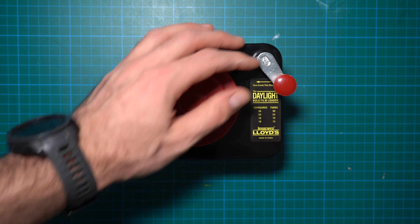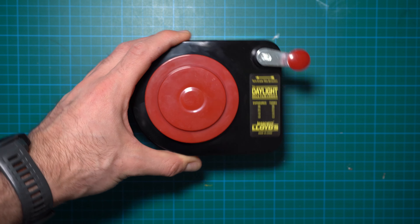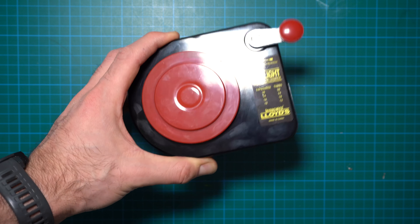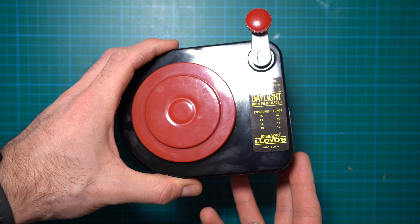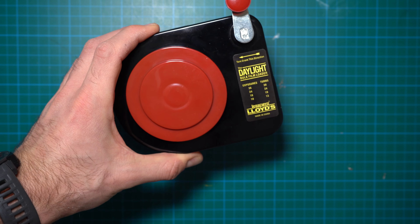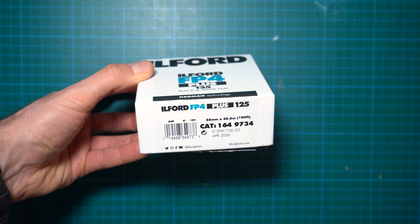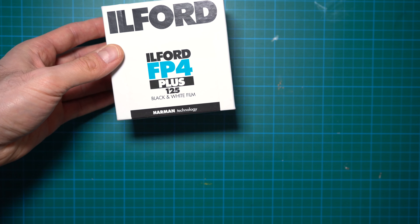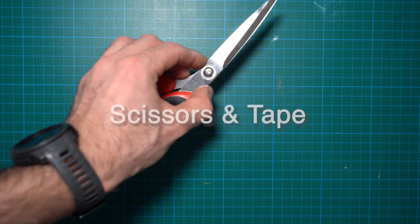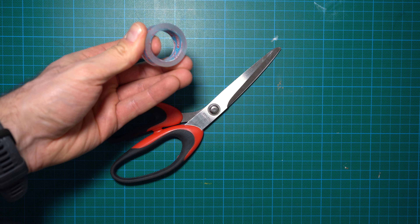The most important key element to bulk loading is one of these bulk loaders — it's called a Daylight Bulk Film Loader and it's made by Legacy Pro Lloyd's. There are different ones as well, but I've only ever used this one and I'm quite happy with it. This is your initial investment — the first thing you have to buy, but once you've used it for some time it definitely pays off. The next thing you'll need is 35mm film in bulk format, which usually comes in 30 meters or 17 meters.